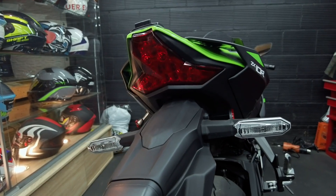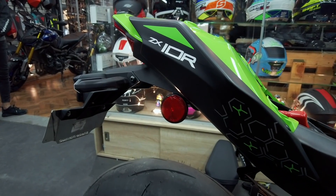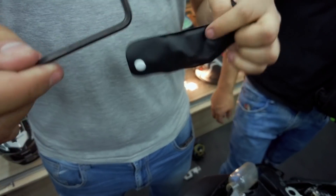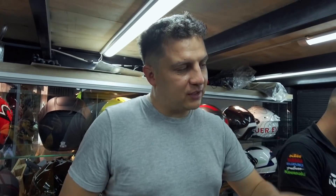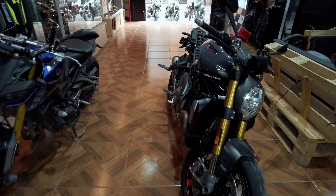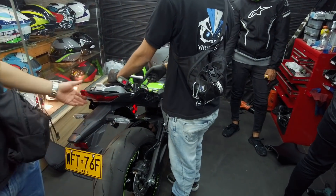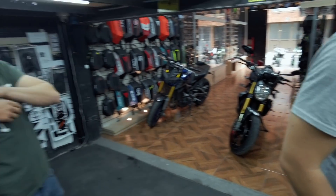Voy a mostrarles el antes y el después, porque sé que muchos van a preguntar cuál era la diferencia. Acá va la herramienta debajo de esto, y este es el cauchito que sostiene la herramienta. Con esto desarmamos una Kawasaki — una Bristol. ¿Sabes por qué la herramienta viene tan básica? No vas a salir con eso a desmontar una mordaza. Porque es que esto no falla. Los conocedores de moto saben que la característica principal de una moto japonesa es que no falla.